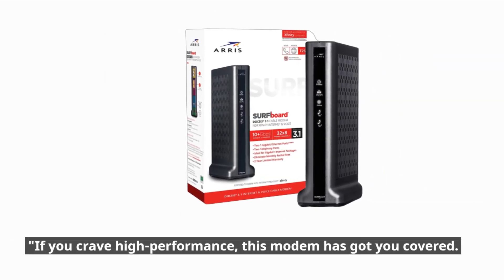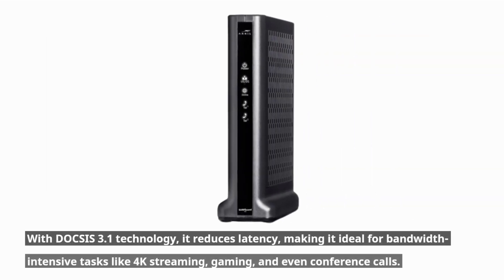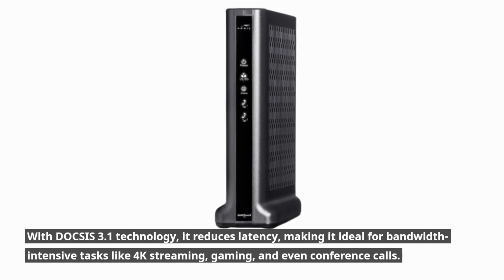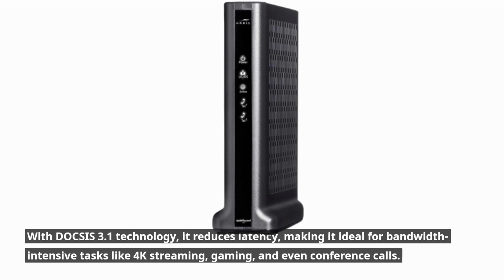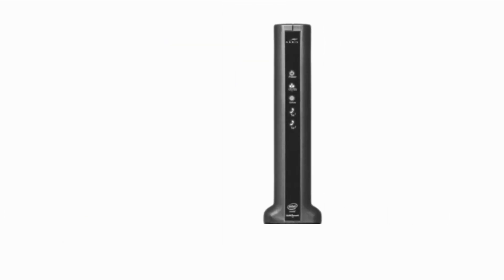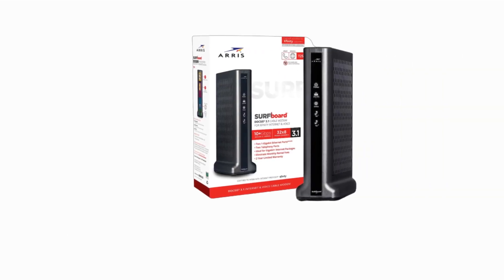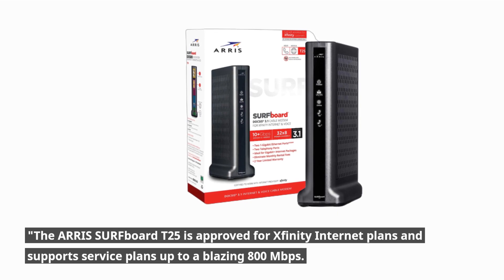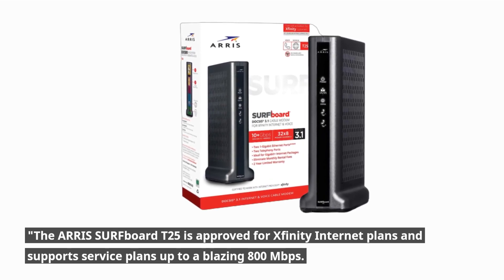If you crave high performance, this modem has got you covered. With DOCSIS 3.1 technology, it reduces latency, making it ideal for bandwidth-intensive tasks like 4K streaming, gaming, and even conference calls. It's future-proof and ready for multi-gig plans. The AERIS Surfboard T25 is approved for Xfinity internet plans and supports service plans up to a blazing 800 megabits per second.